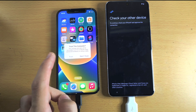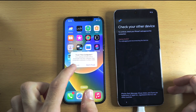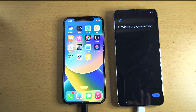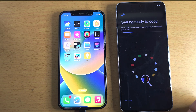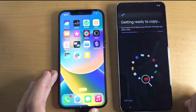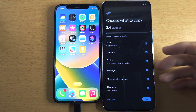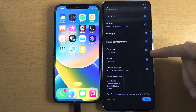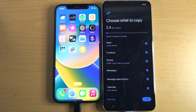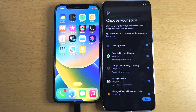On the iPhone, make sure it's on the home screen, then tap the Trust message that appears. You can now see the devices are connected, so tap Next. It's going to check your iPhone to see what data can be transferred. You can see everything listed here — apps, contacts, photos, messages. Tap the tick to turn an option on or off. Once you're ready, tap Copy.